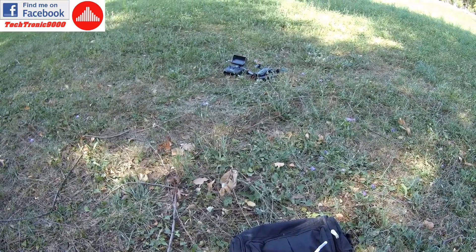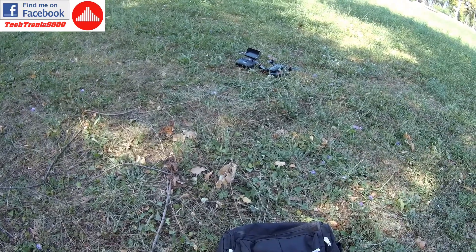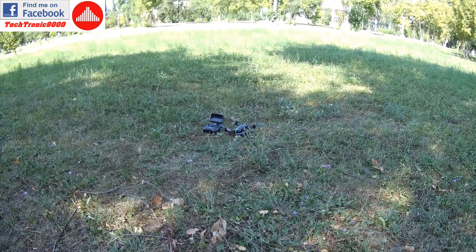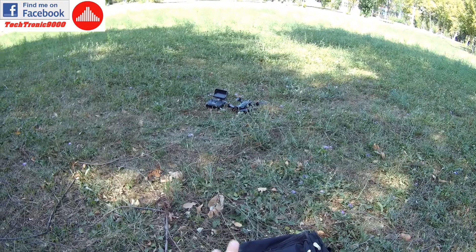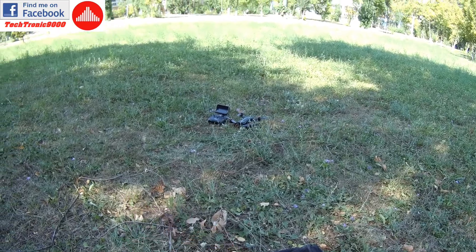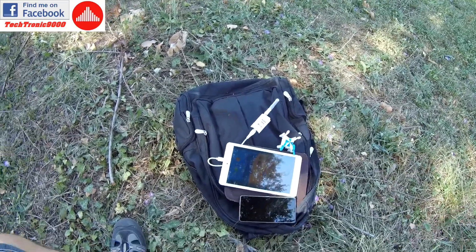So this was the maiden flight test of the Bugs 3 - or Bugs 8 - entry-level racing quadcopter. I hope that you have enjoyed this because I really did enjoy flying this quadcopter. And it wasn't as I was expecting it at all. I was expecting it to be more unstable or tricky to fly in gusts of wind, and it was nothing like that - it was very easy to pilot. So until next time, bye bye!